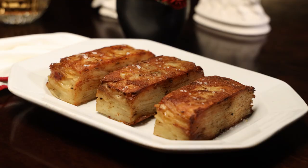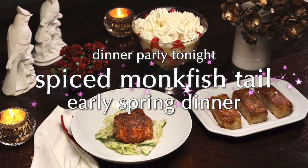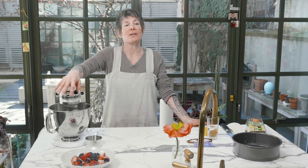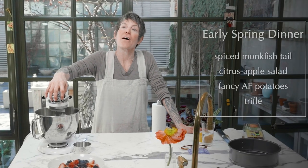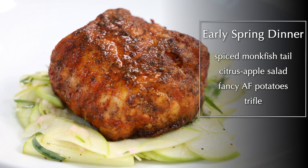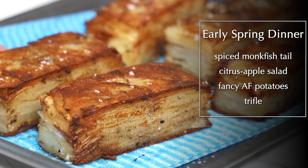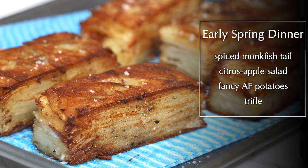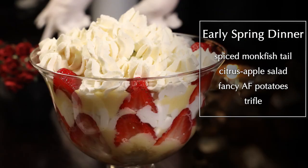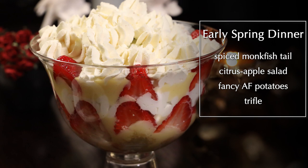Welcome to Dinner Party Tonight. We're going to make an early spring dinner. We're going to have some beautiful spiced monkfish on an apple vinaigrette, sort of an apple salad. We're going to have fancy AF potatoes — they are spectacular. For dessert, we're going to create an English trifle.